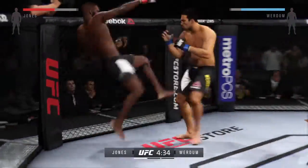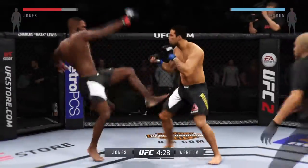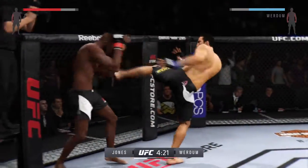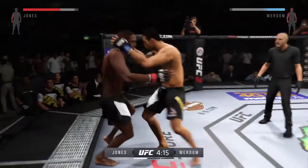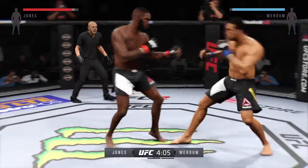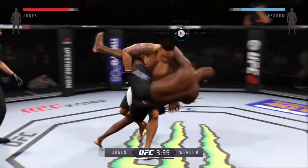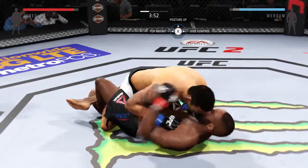Head kick. The kick. What an exchange. Hard straight punch. Trying to get a single. Fabrizio Verdue with a big takedown. That could play a large factor in this fight tonight.